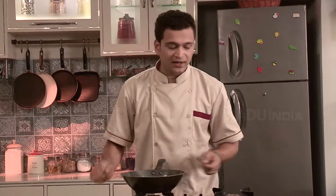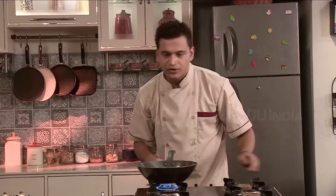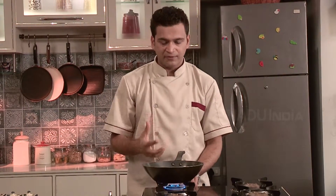Namaskar, welcome to Spice Box. Today we are making Pav Bhaji. So friends, firstly we will have to begin with using the pan. Let's turn on the gas first. Remember we have to cook this on a medium flame. Make sure of not using the high flame.